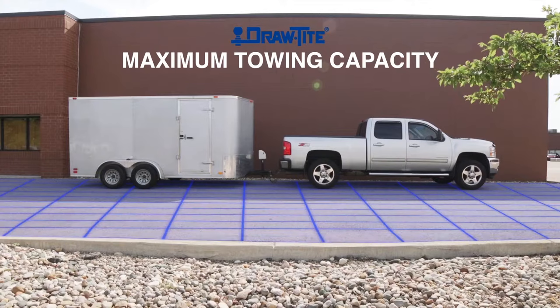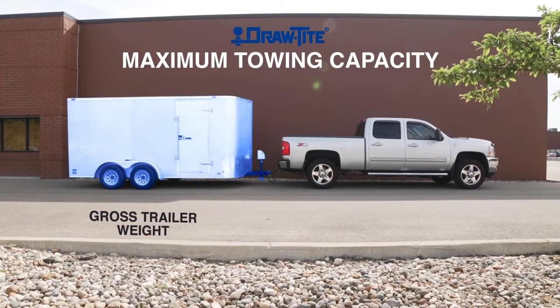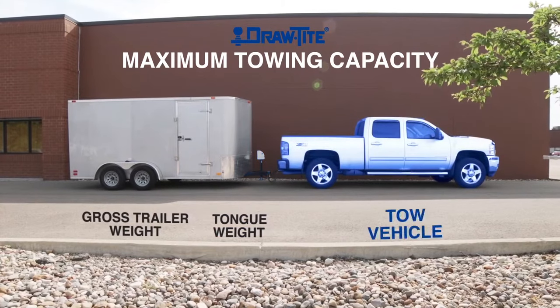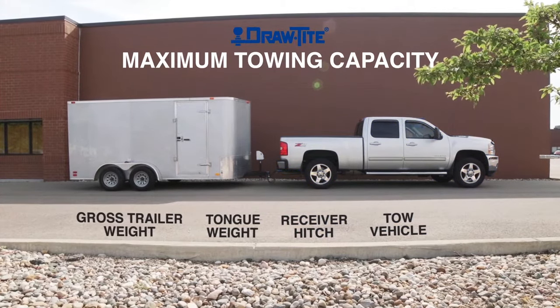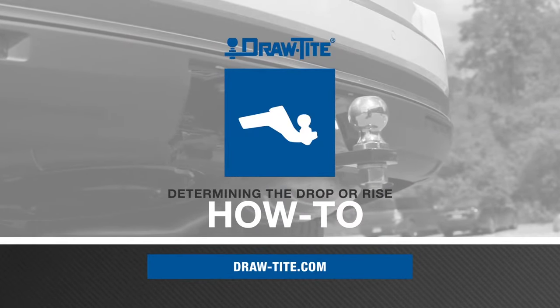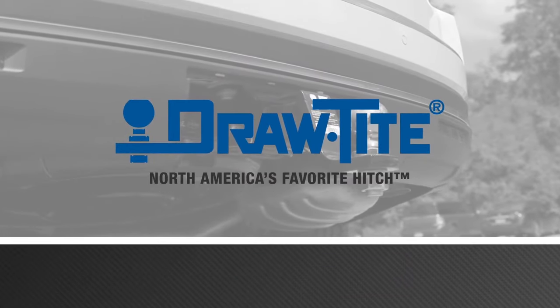Making sure your setup is level is just one step to help ensure a safe and comfortable towing experience. Always remember that the lowest capacity of any component in the towing system determines the maximum load you can safely tow. For more information on all the great products from DrawTite, visit draw-tite.com. DrawTite, North America's favorite hitch.